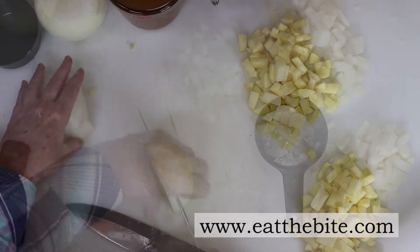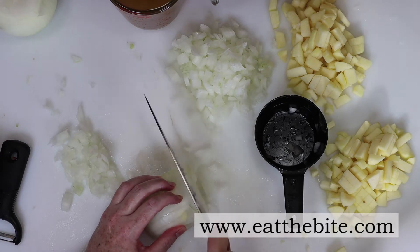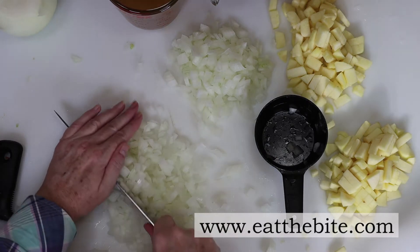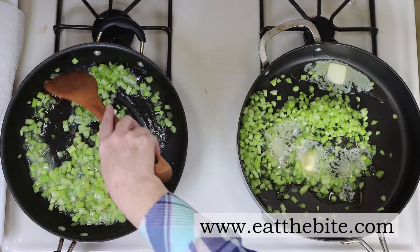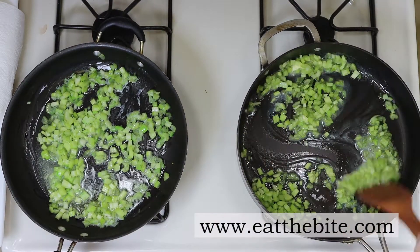I've got one large onion and I'll cut it in half, cut it into strips, and then dice it into smaller pieces the same size as the celery. You'll notice I've got two piles of ingredients going because I'm making a double batch of stuffing and need one set of ingredients for each pan. First, I'll melt some butter in each pan and start cooking the celery — just give it a good mix to coat in butter and let it cook a minute or two.